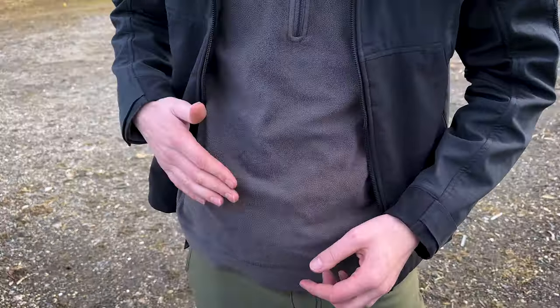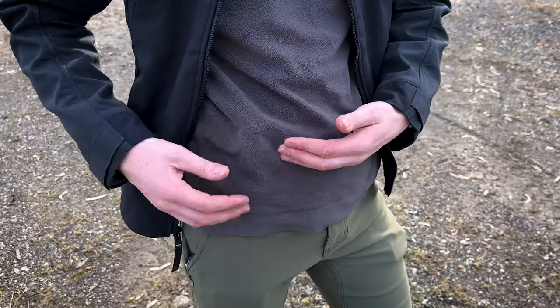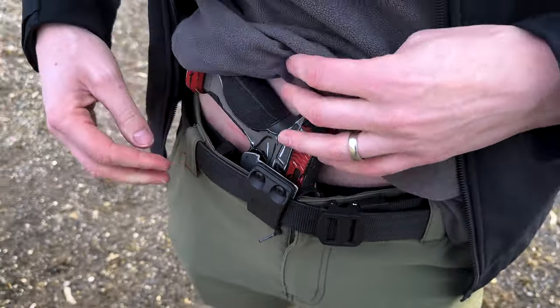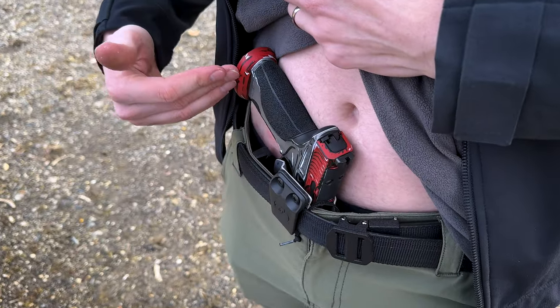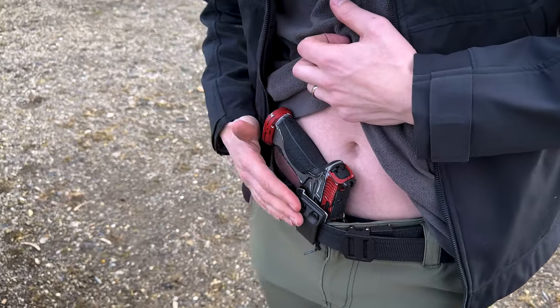If it hits your grip or your magwell first, then you'll see the printing of your gun. So the purpose of the claw is kind of a two-way street: one, it pushes the grip of the gun and the magwell into your body, but it also pushes the belt further out.